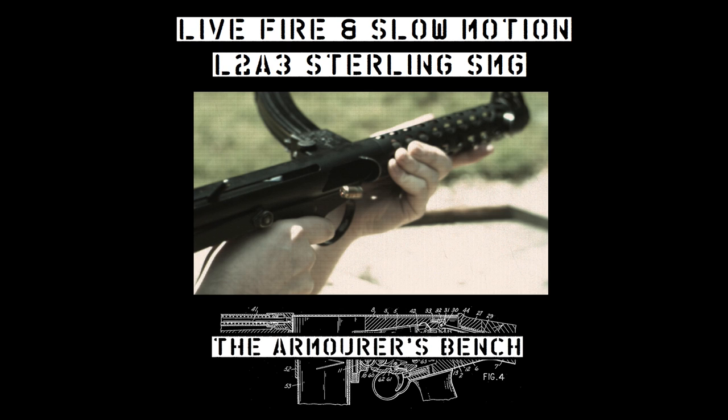Hi guys, today we have some live fire and slow-mo footage of an L2A3 Sterling submachine gun. Let's take a look.